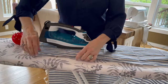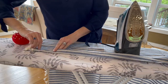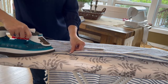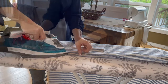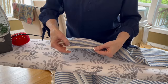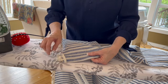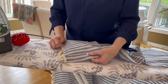For the hem, you just want to roll down about a quarter of an inch and then fold that over to another inch and press it in — so it looks like this. There's your folded-over piece, and then you fold over again for an inch. Then you pin this and just sew along that seam. It's that easy.